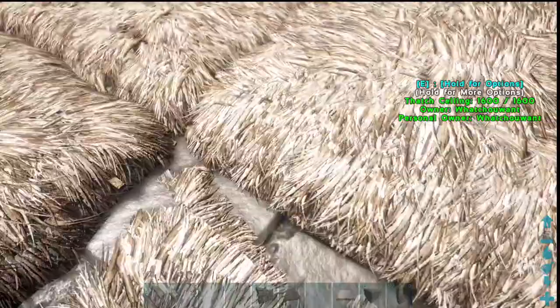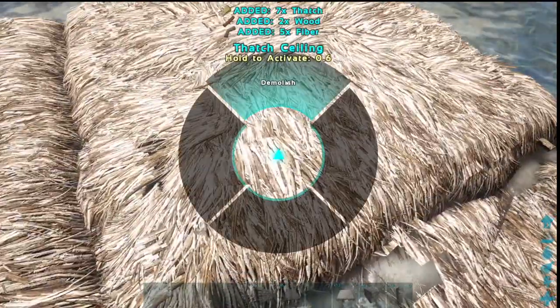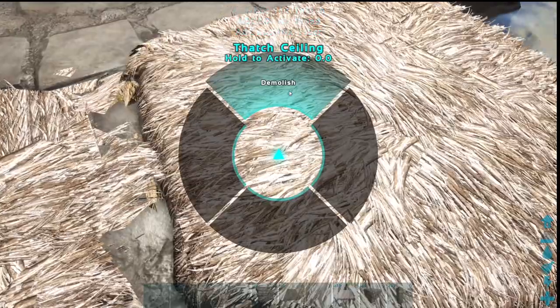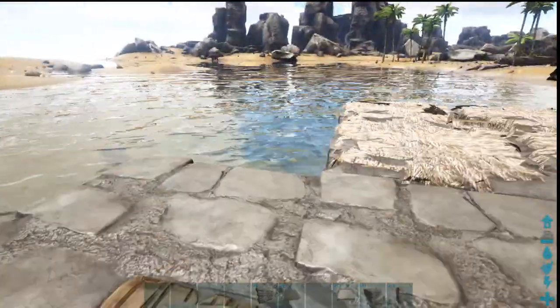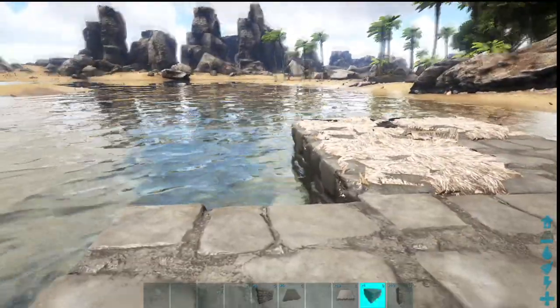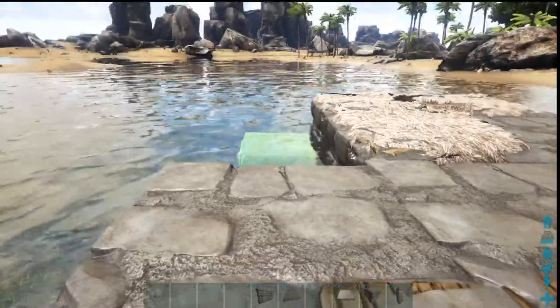Now you are restricted to the 88x88 structure build on rafts, but you can go out quite a bit on the front and rear, and on the sides as well. Make yourself a little barge ship to carry some big dinos — build it how you want. Make a pirate ship, a box boat, a houseboat — do what you want.